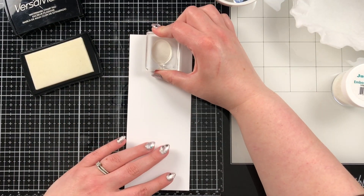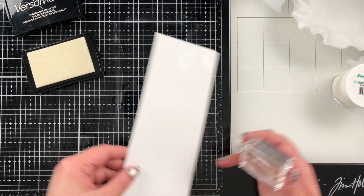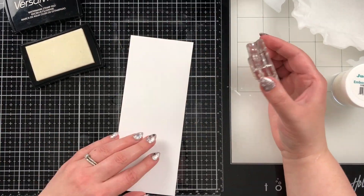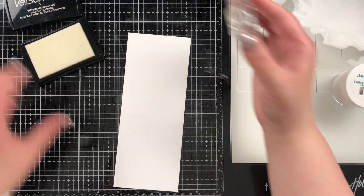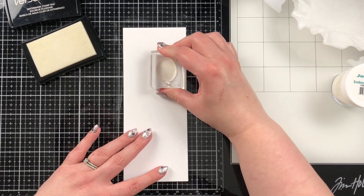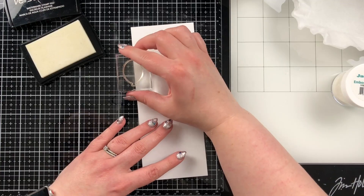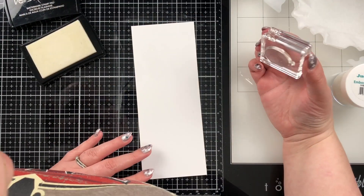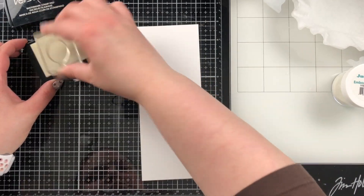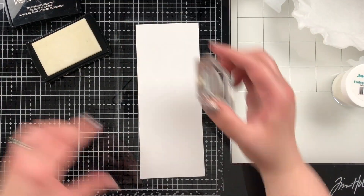I've used my anti-static powder bag to powder the back of this card because it's quite dry where I live, so it's difficult to get my embossing powder to stick where I want it. I apply the anti-static powder pretty heavily on my cards. Then I have a balloon image from the Simon Says Stamp Big Birthday Greetings set — it's a solid balloon image — and I'm using my Versamark ink to stamp balloons all up this card.